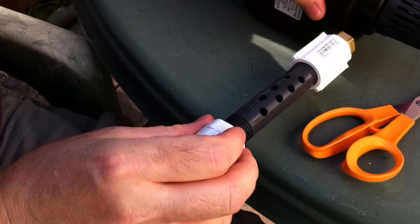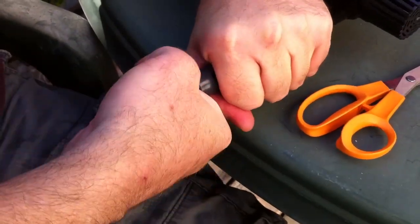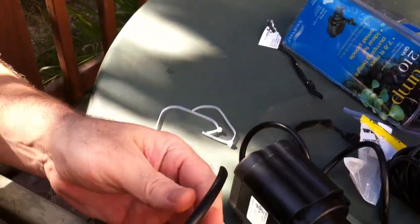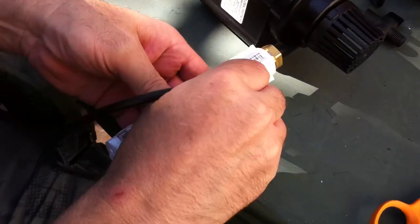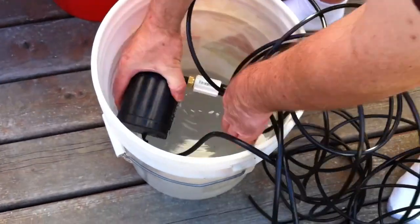We'll use standard quarter-inch drip system tubing. To use it, just cut it at a 45-degree angle and then you can easily push it in to the manifold — one for each of the grow buckets that you use. Then just put the whole arrangement into the sump where we can do our pumping.